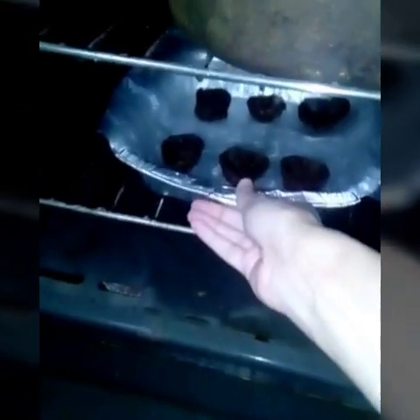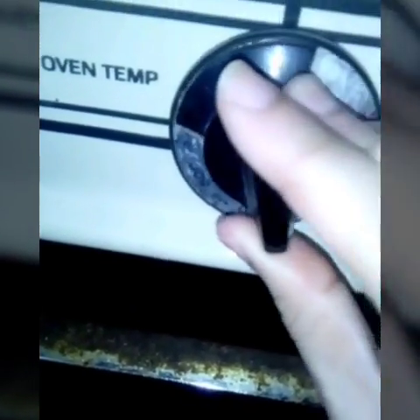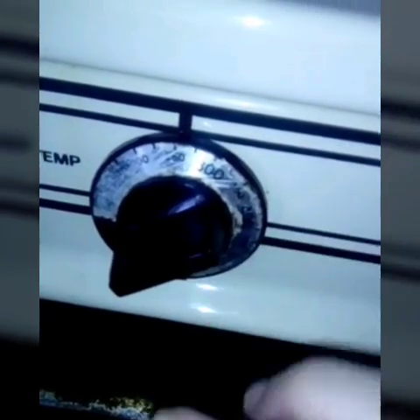Real oven, the library zone didn't work. Oh my gosh, this is scary, this is gonna get mad hot. Crank that baby up — I'm gonna leave it at 250.